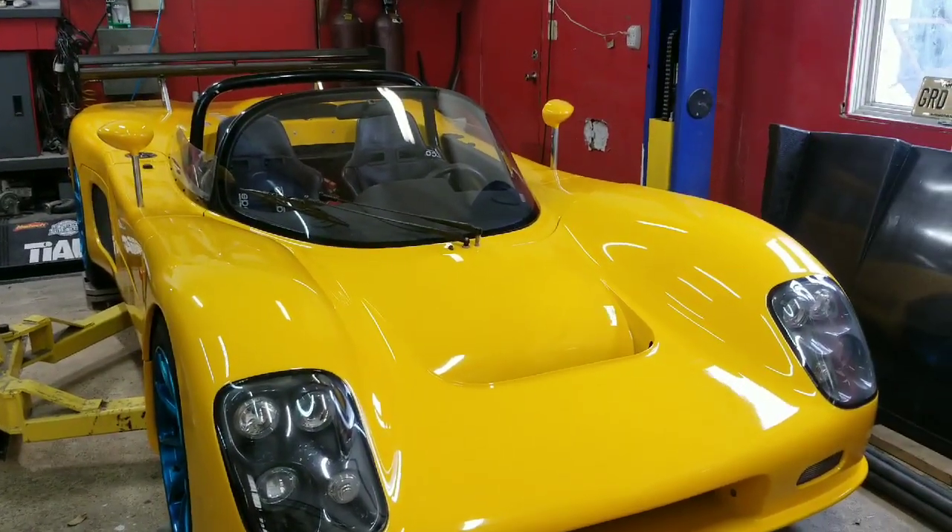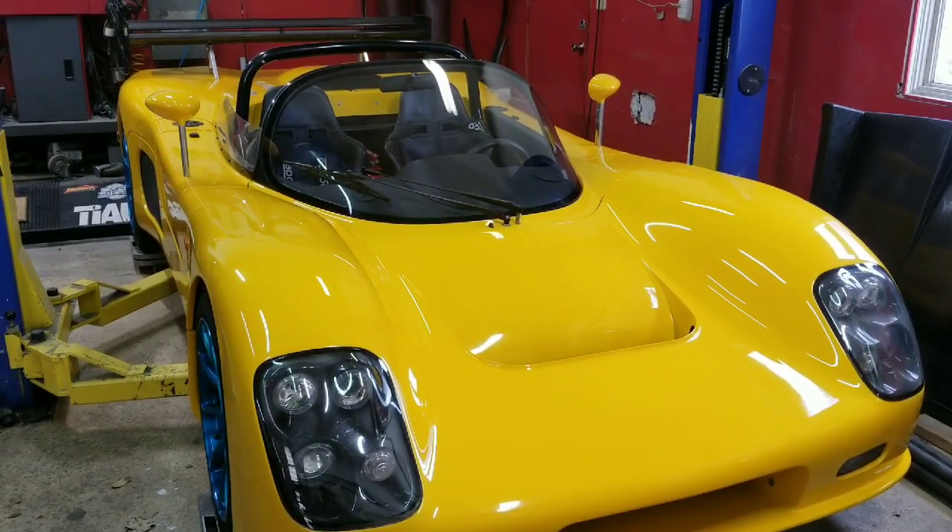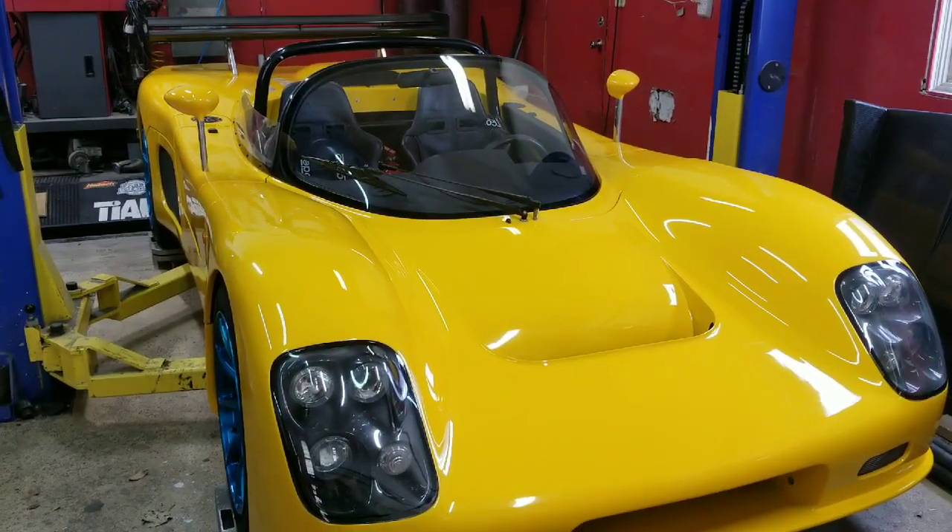The goal is to get the car done for May. The track opens April or May, so it's going to be a long winter and we'll show the progress of that.